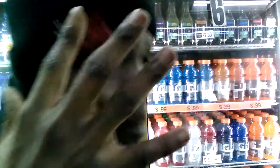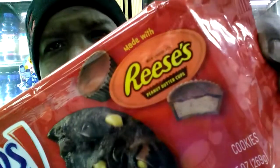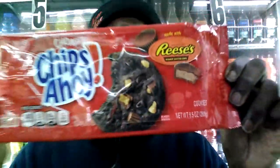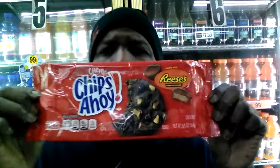Scale of one to five? Five all day, baby! Once again — Chewy Chips Ahoy made with Reese's cups. Are they good? Mouth-watering. And you guys know Q loves him some chocolate.